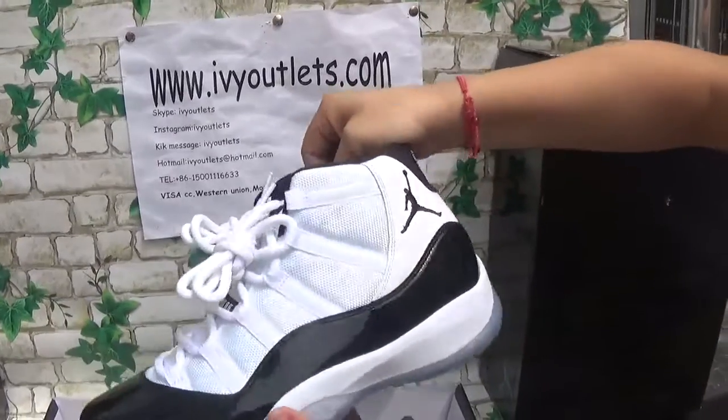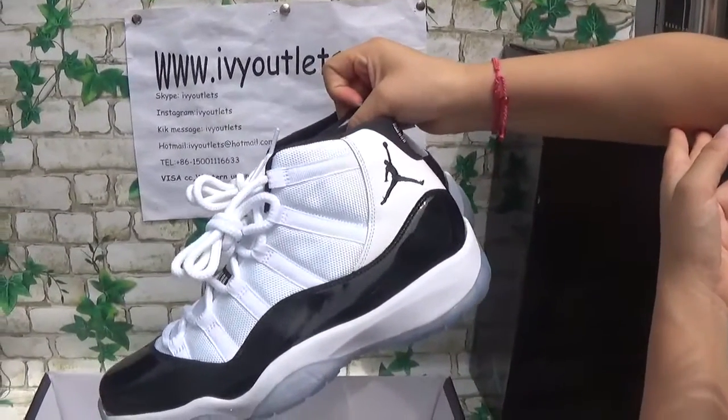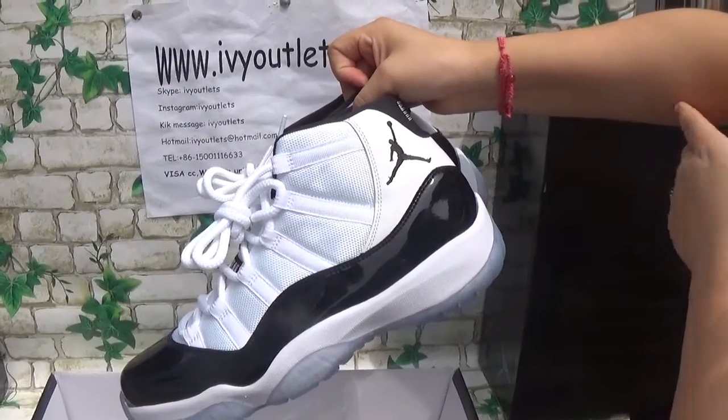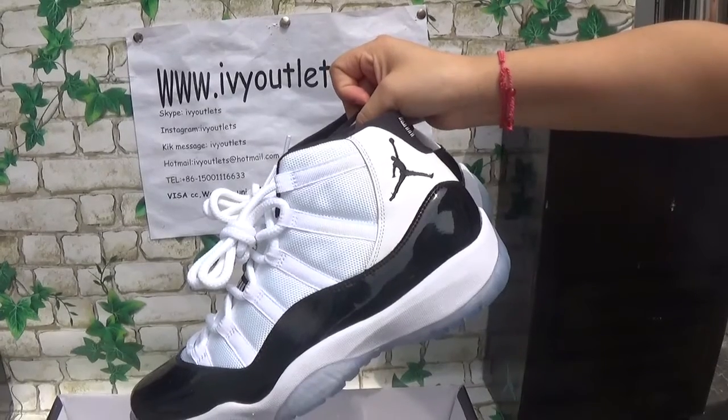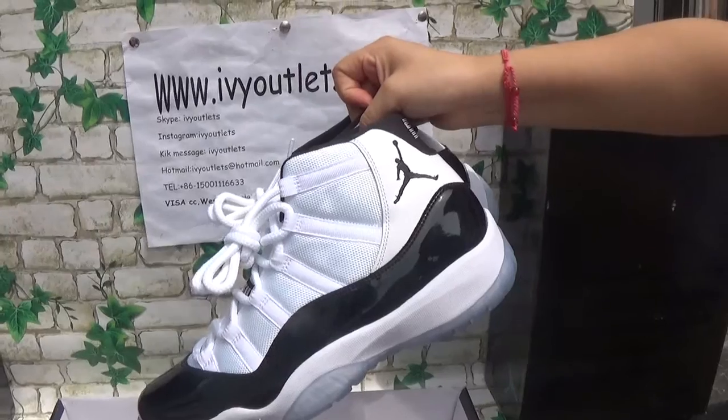So if you guys are interested about this shoes, please remember to order from our website rvyautalize.com and I can give you a discount code — comment on my video and I can give you this code. Thanks for watching, bye bye!